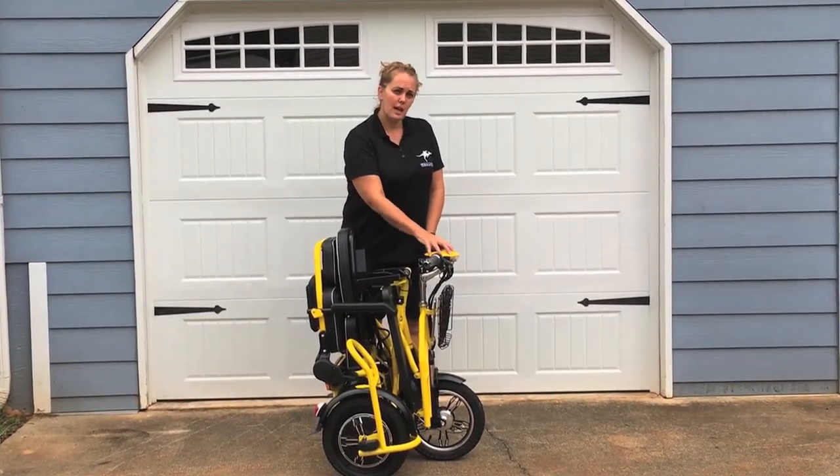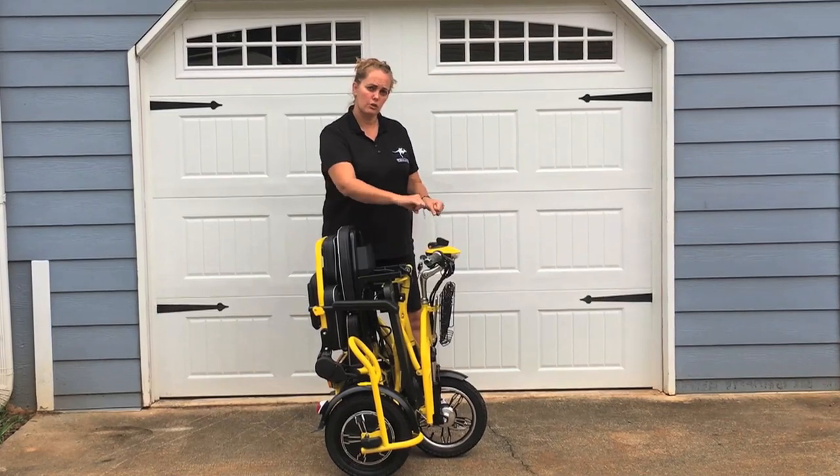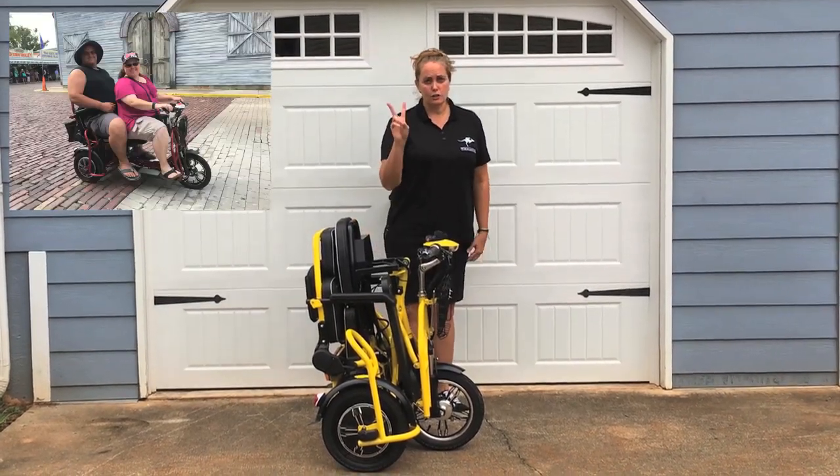This also has an adjustable stem so you can move the handlebars closer to you if you want to. It takes two passengers.